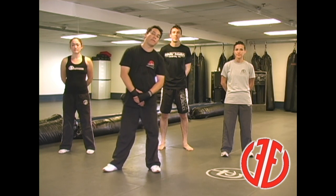Hey guys, this is Wayne Miller with Fit and Fearless Krav Maga. Real quick, about Krav Maga — it stands for contact combat, and it's Hebrew.